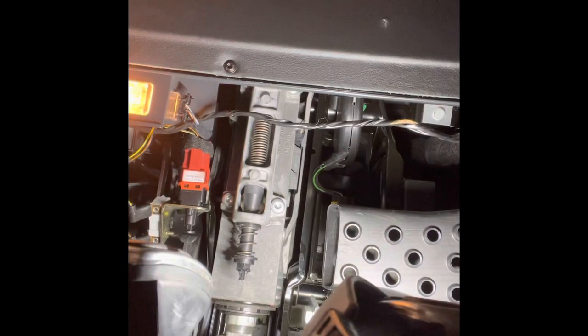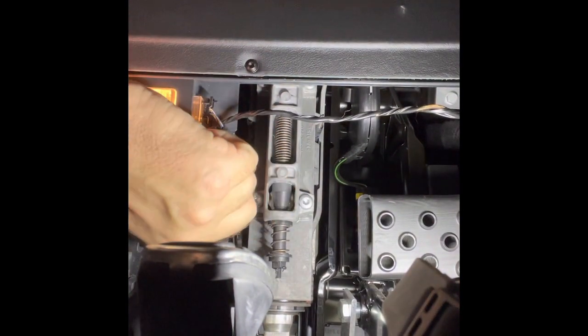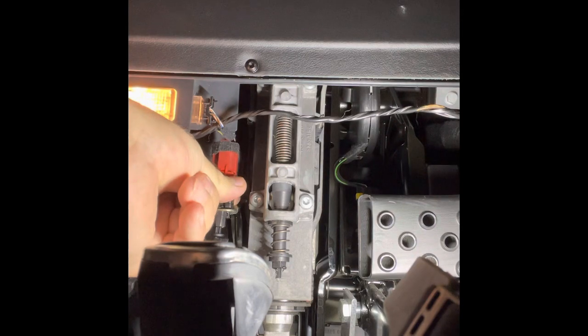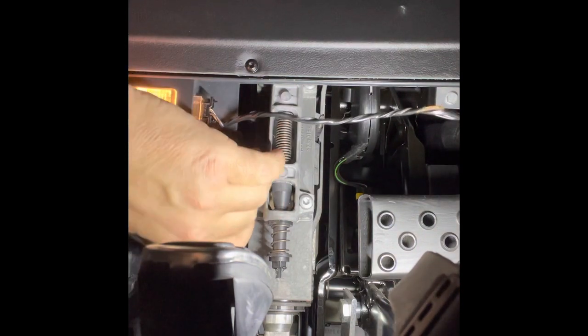All you gotta do to pull them out is reach up here and twist it — you can see me twisting it. Twist it and it pops out. I'm not going to fully remove it because I already did it — it's already switched.